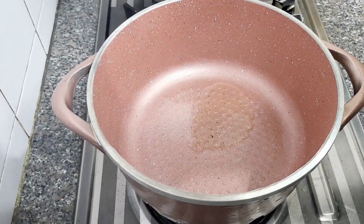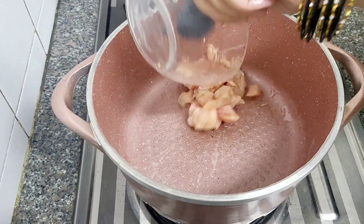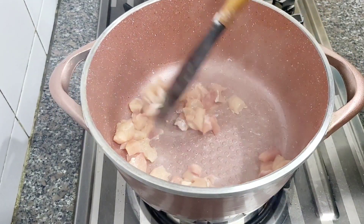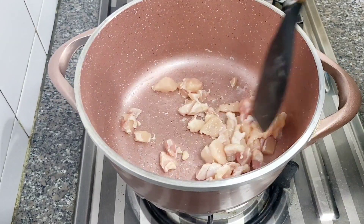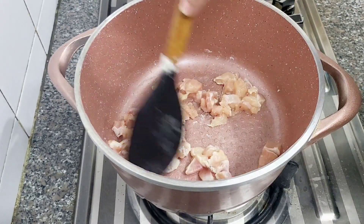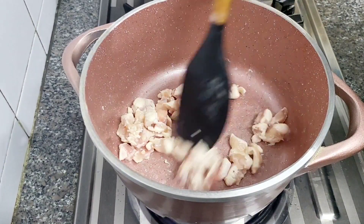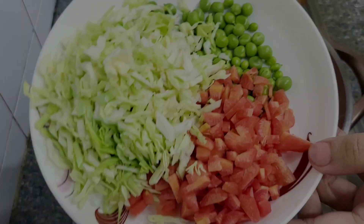Now we will take 1 teaspoon of oil. We will cut the boneless chicken and lightly sauté it — we are not deep frying it, just until it changes color slightly. Then we will cook the vegetables.